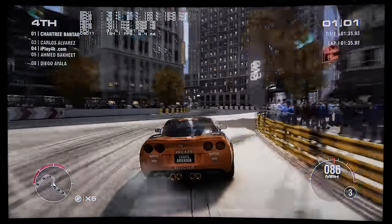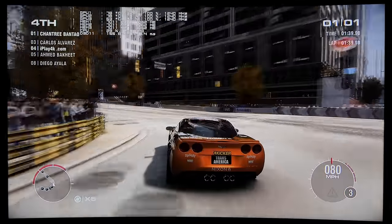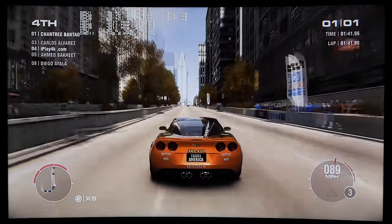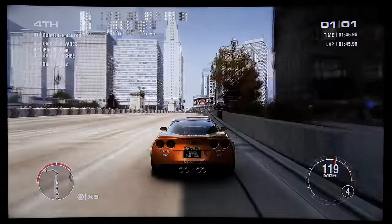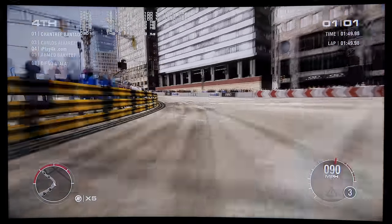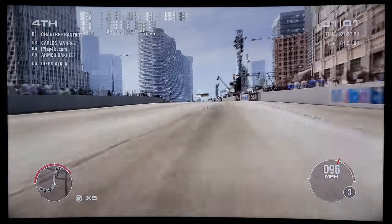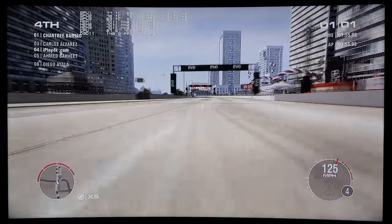Beautiful render by the way — the cars look amazing. The trees and everything are just so beautiful, but at 8K resolution it's on another level. So much detail, unbelievable, especially on this gigantic 8-inch screen.